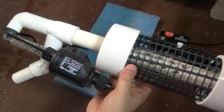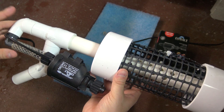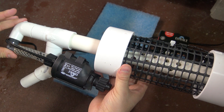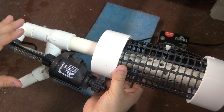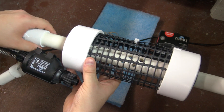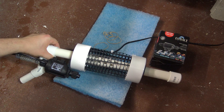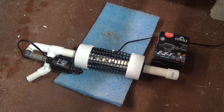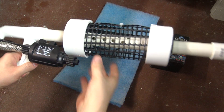I'll explain how it works in a minute, but it's very similar in principle to something that you would see on a gold dredge. It's using Venturi power to siphon water and waste into a compartment which can capture that waste. On a gold dredge you're dredging up the bottom of the ocean and capturing gold. In this case, we're capturing fish waste, which isn't quite as valuable as gold, but the ability to remove that from your aquarium is pretty important.